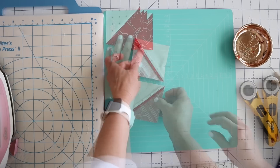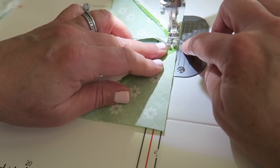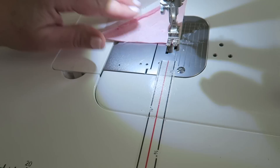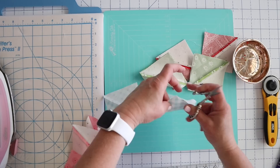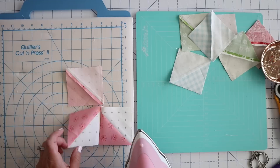We're going to take these all to our machine and just sew down this edge using a quarter inch seam. Here they are — I'm going to go ahead and just cut them apart. The green ones go together, the blue ones go together. Then we can press these. We're going to press these to one side first.